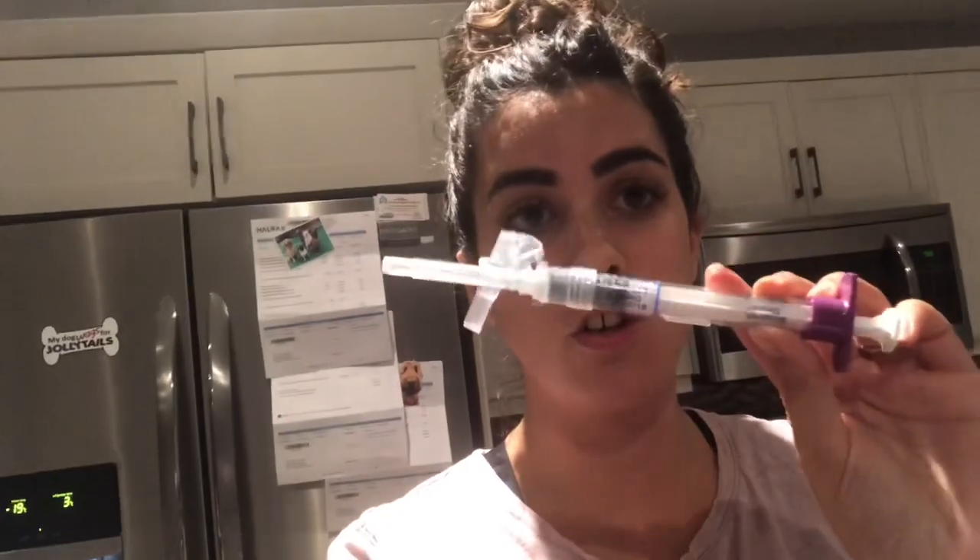This is a Lupron depot shot and it is done to down regulate. This is stronger than the nasal spray - it's supposed to completely shut down my system, which hopefully will completely shut down my endometriosis. When I did the Superfact nasal spray for my down regulation it did work, but I still had a lot of endometriosis symptoms, so she thought we would do this Lupron depot shot as best practice for endometriosis.